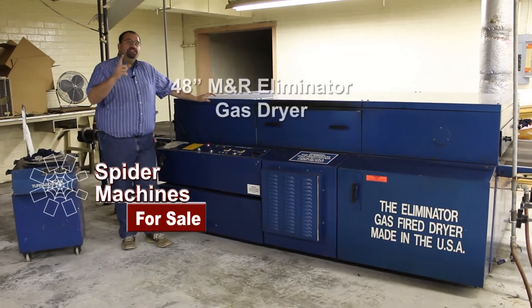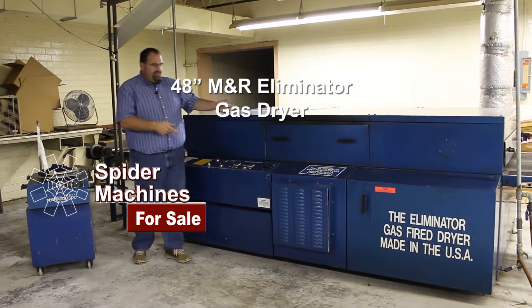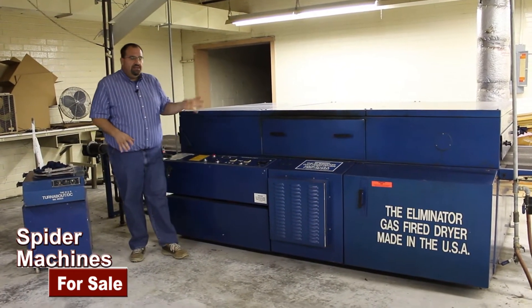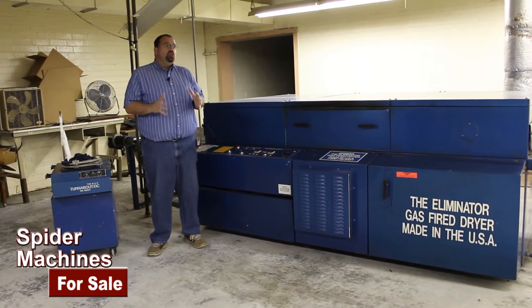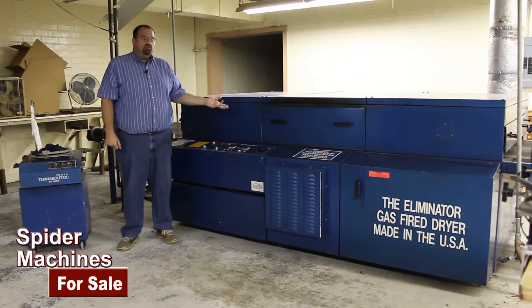I'm Robert Barnes from Spider Machines. We're a sock manufacturing plant in the Carolinas, and this is a vintage M&R Eliminator — it's a 48-inch belt. They actually have two of these, so if you're interested, it's a good idea to get a good quality gas dryer at a reasonable price. This would be the machine for you.